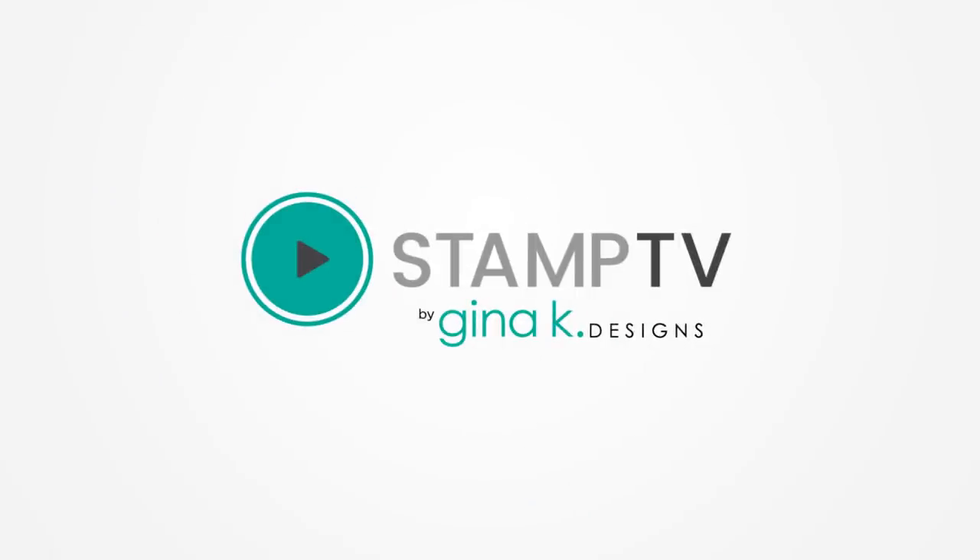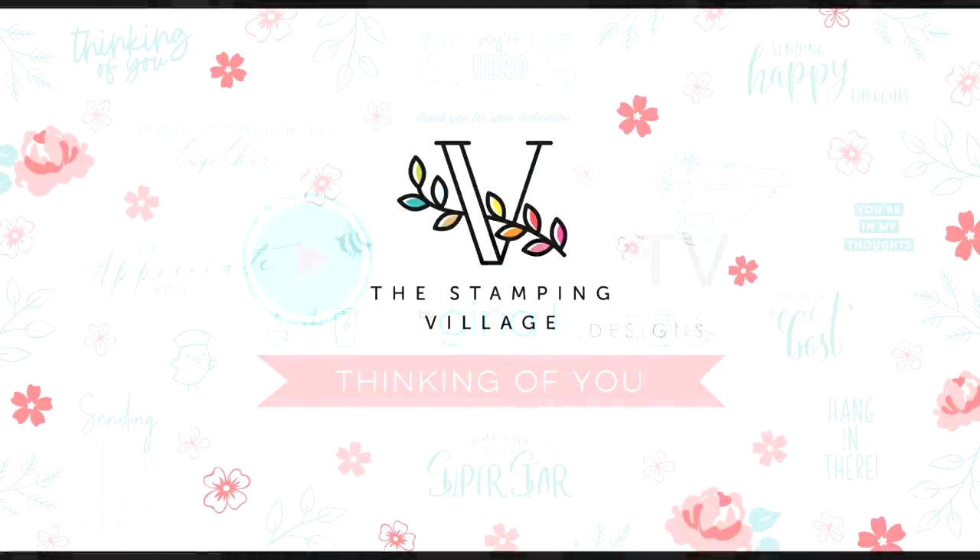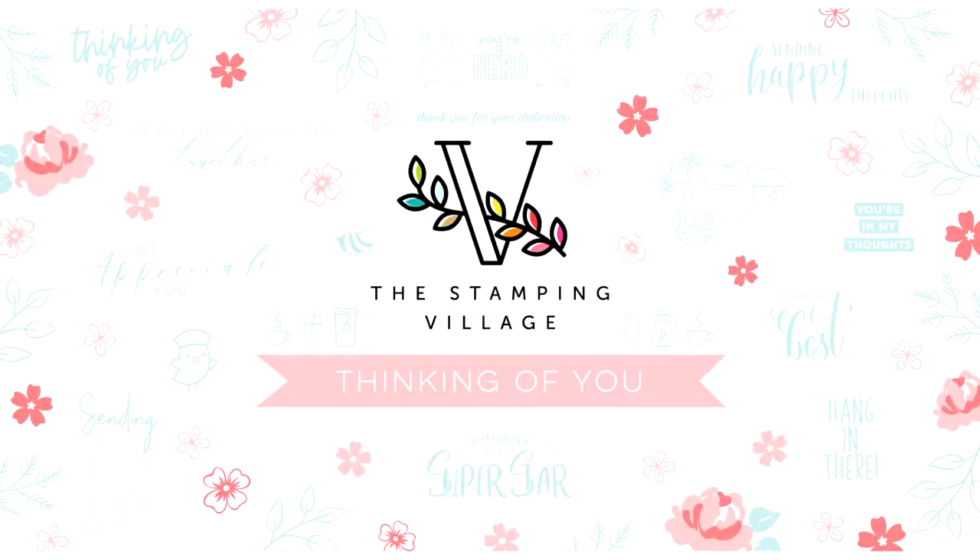Hi everyone, it's Gina Kay from Gina Kay Designs and your host of Stamp TV, and I'm excited to be part of the Stamping Village Thinking of You video hop.